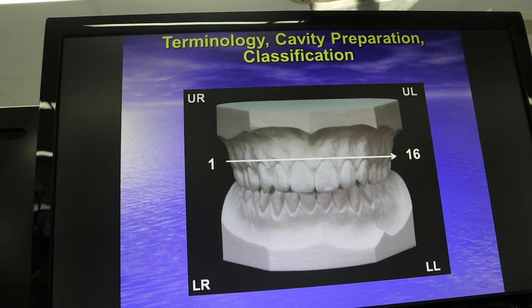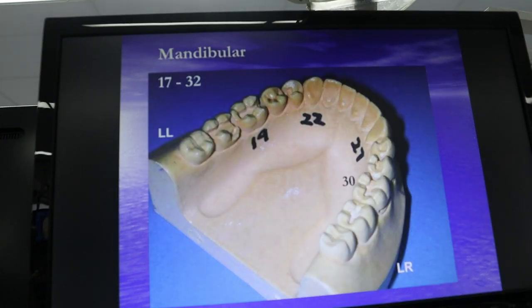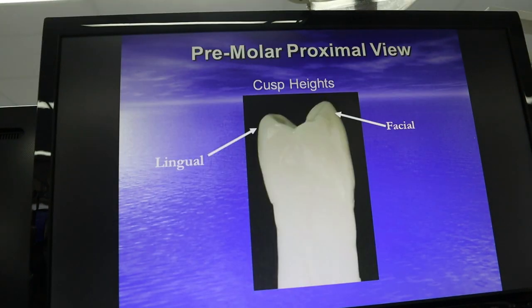You're also gonna learn the system they use in Europe. Canines — the cuspid, the eye tooth — in the upper arch, those are teeth number 6 and 11. The upper first molars are numbers 3 and 14. On the lower arch, 22 and 27 are the canines and 19 and 30 are the first molars. Another word for pre-molar is bicuspid — because it has two cusps, bi.